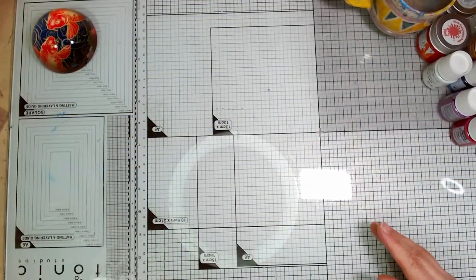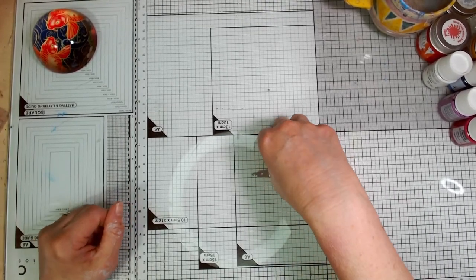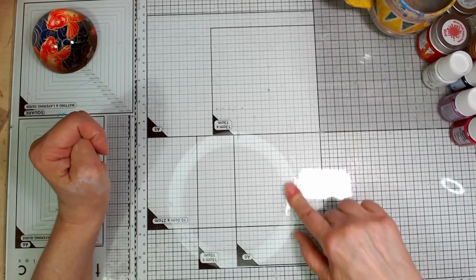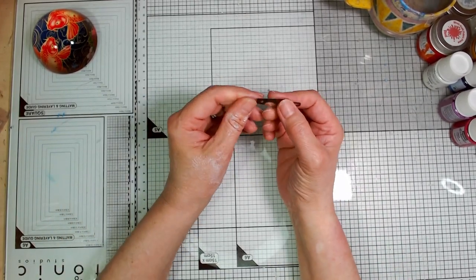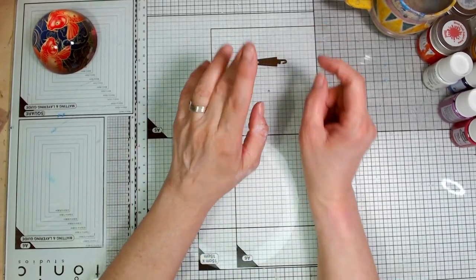I'm going to take you to the desk now to show you what my thought process is. So this is the little needle threader — it's fantastic, but I actually find it really difficult to pick up and I end up having to do this to pick it up. So I started thinking, there's a little hole in it, I'm going to put a little cord through this, and that's where this idea was born.